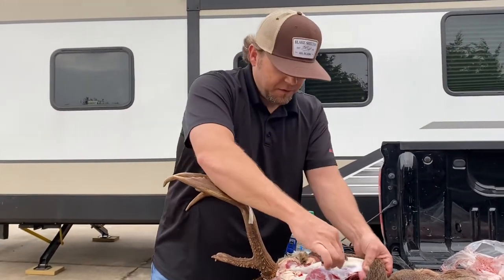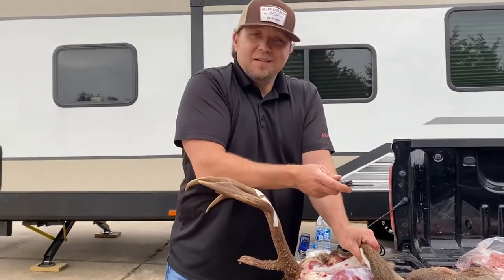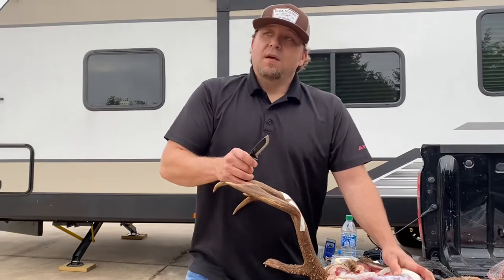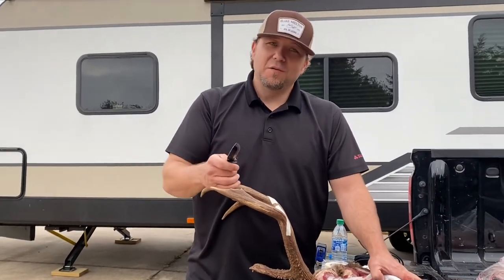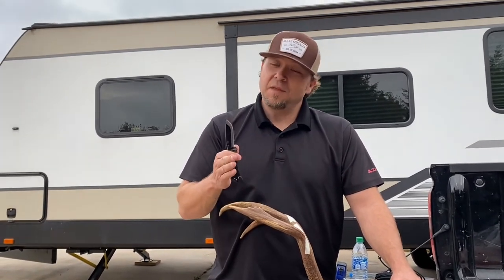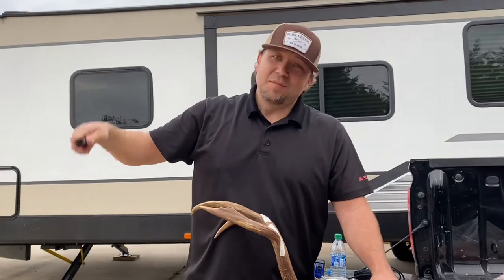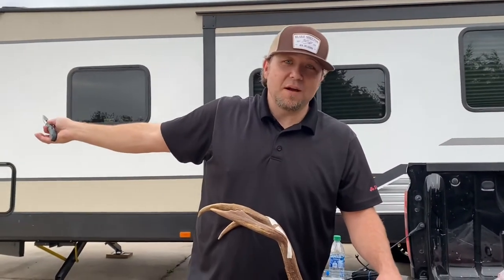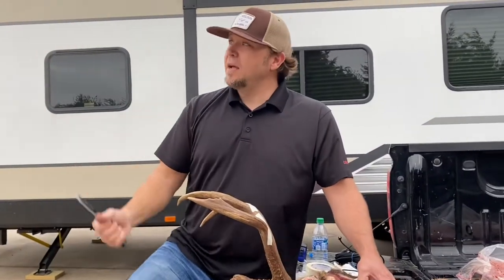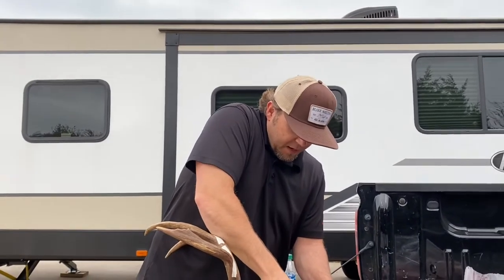About four o'clock I had a doe and a spotted fawn come out on the field — they fed on the wheat for a while, then went to the feeder and made their way on. No other activity. We're hunting on a big high line right-of-way and it's happened before where bucks come out across that right-of-way and before you know it they're in the timber and you don't have time to get a shot. So I actually had my gun sitting on my leg with the barrel facing out the window in that direction.